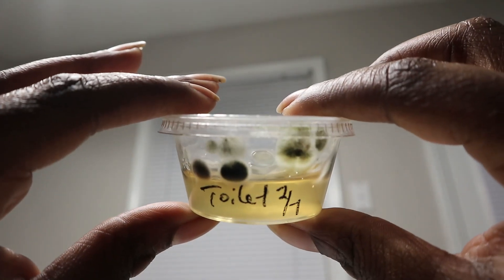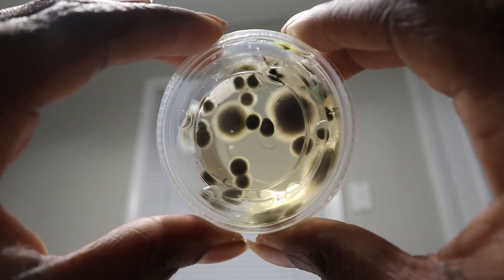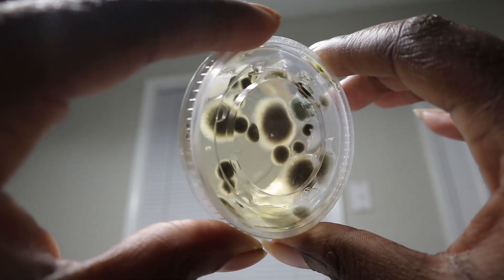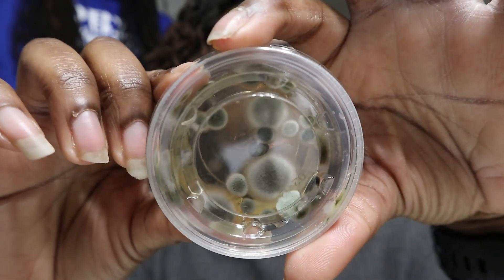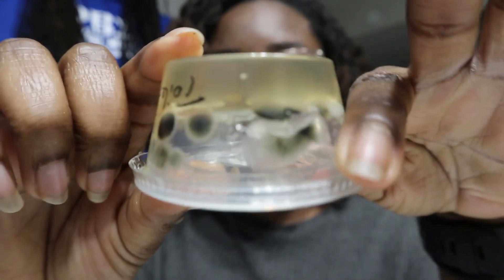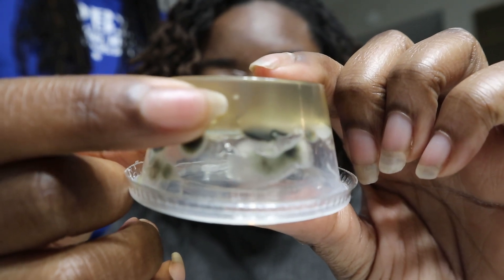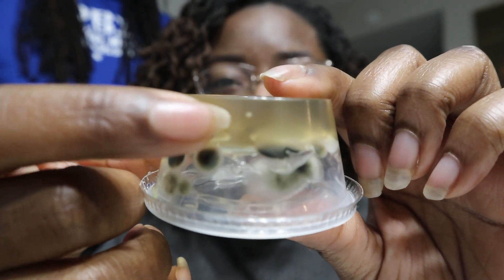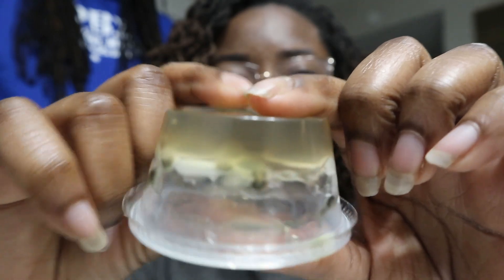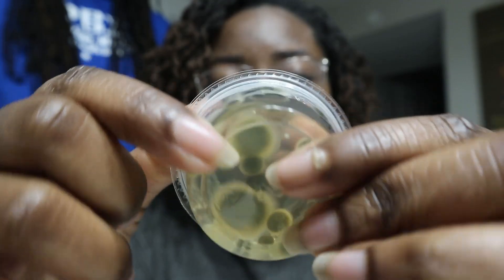The last one I'll talk about is the toilet. I lifted up the toilet seat and swabbed under the rim. This one has a lot of growth — very, very distinct colonies — and it also had growth throughout the agar. If you see this little white dot, that is a colony inside of the agar. It's really interesting.